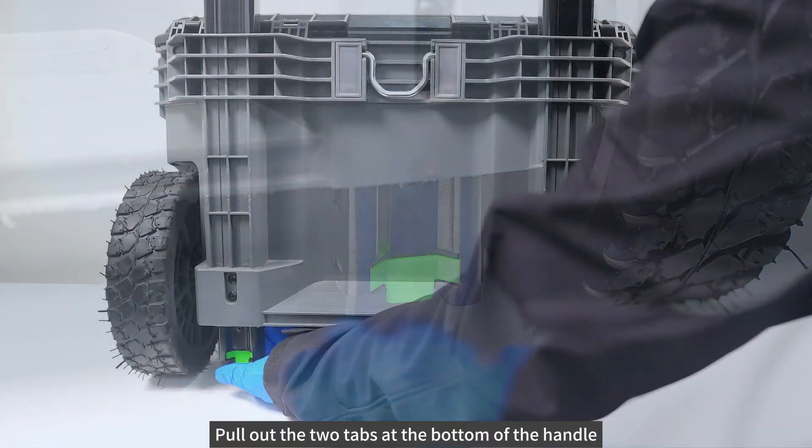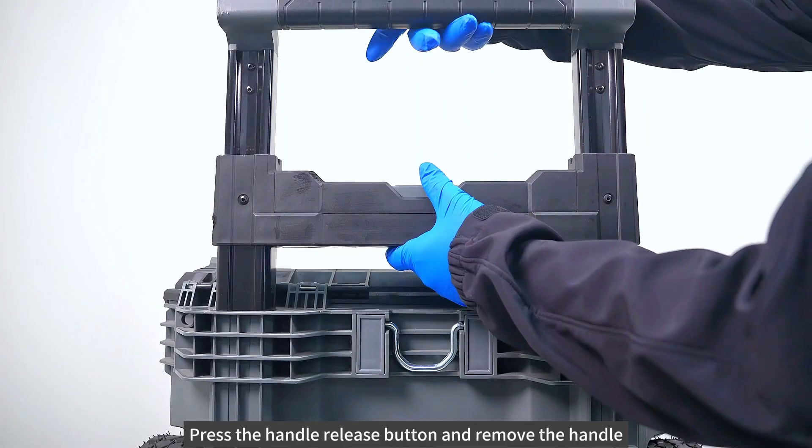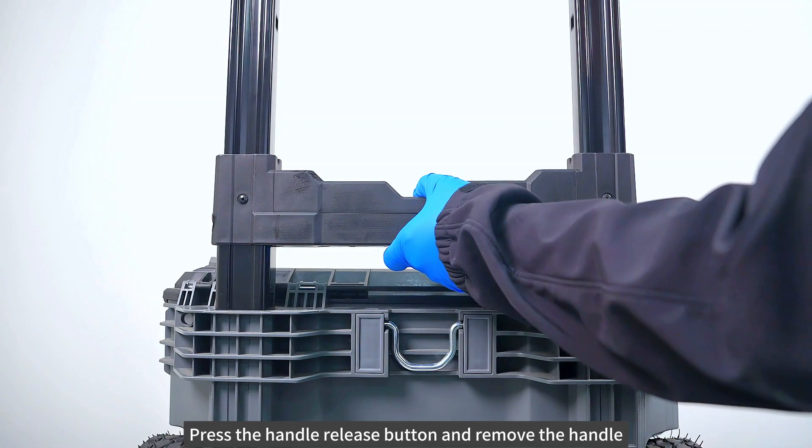Pull out the two tabs at the bottom of the handle. Press the handle release button and remove the handle.